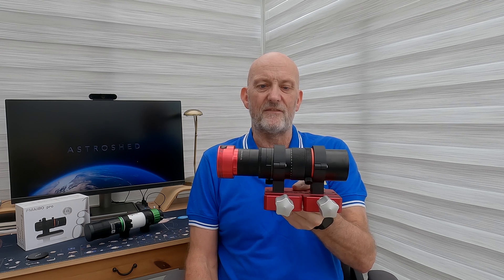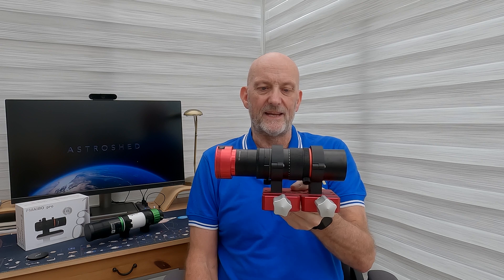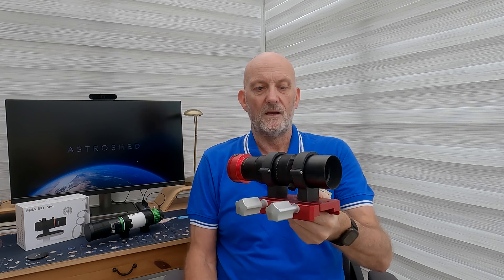So yes, it's an absolute cross of the Evo Guide and the Red Cat 51. I hope you found that useful — if you're looking for a multi-purpose scope to piggyback, I'd certainly look at the Askar FMA 180 Pro. It does exactly what it says on the tin and certainly suits my needs after 18 months of trying to find the perfect dual-purpose scope to piggyback. If you like this content, please give me a thumbs up, consider subscribing if you haven't already, and I've got a few more videos coming soon. Until the next one — clear skies, see you soon.